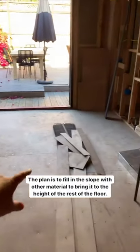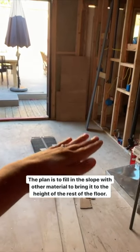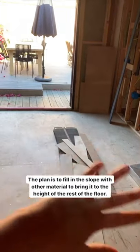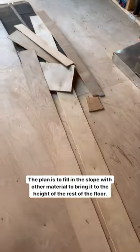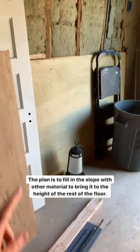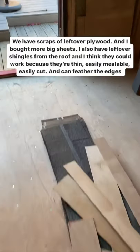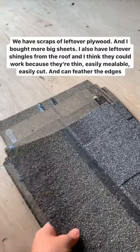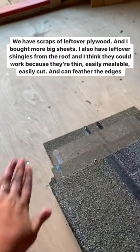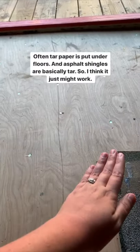So this is the plan: this flooring is all pretty good, but this area over here is where we have that slope. The plan is to bring it up by filling it in with other material. I have some scrap pieces of plywood, and I went and bought some bigger sheets too. I'm also thinking that asphalt shingles would be a good underlayment because they're thin and malleable, and can be easily cut and shaped to feather from one plywood to another.